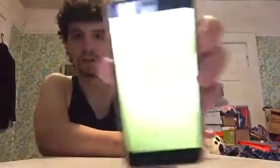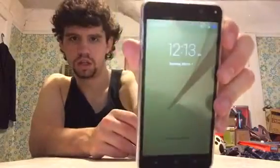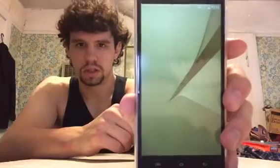It says 'Welcome' and it's still a long intro — just give it a minute. There we go, this is what it looks like. It's gold and it shows the time and date on the bottom. If I darken the screen a little bit — there you go. It says 'Swipe up to unlock,' so we're swiping up.